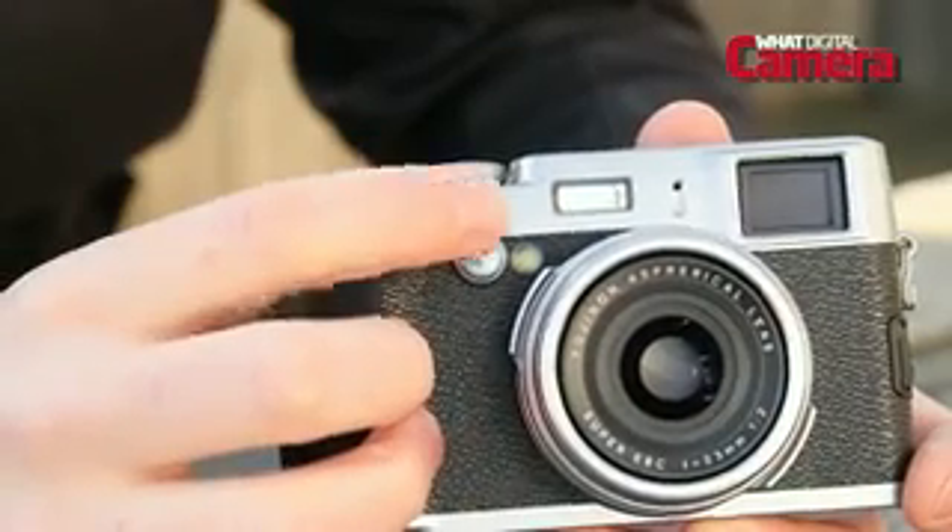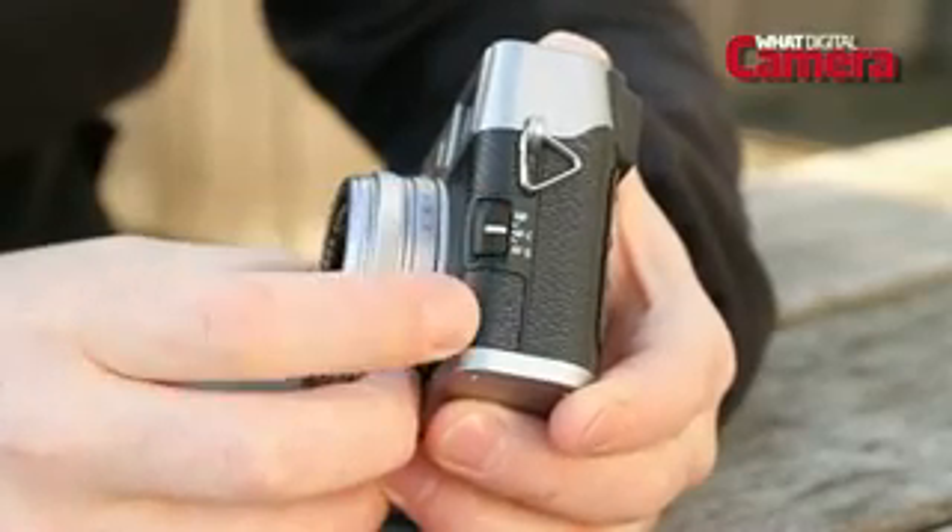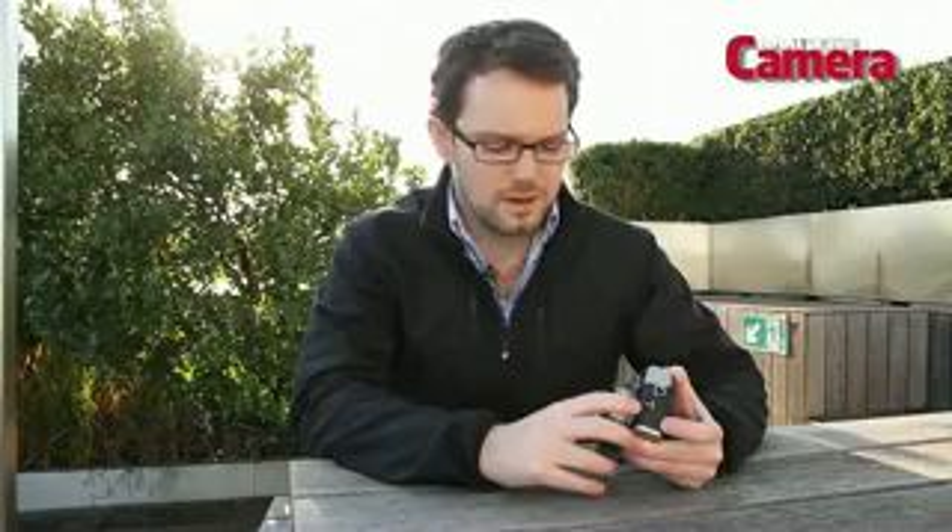The viewfinder switch is more pronounced and has got a slightly different look, while the autofocus button — you've got continuous now sitting in the middle, and single AF sits at the end, so it's easier and quicker to flick to single focus.